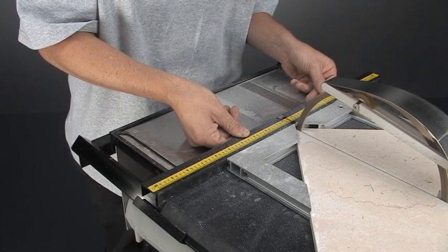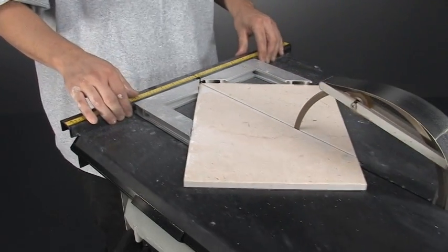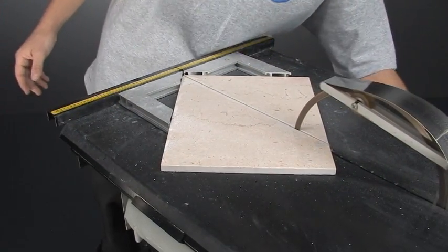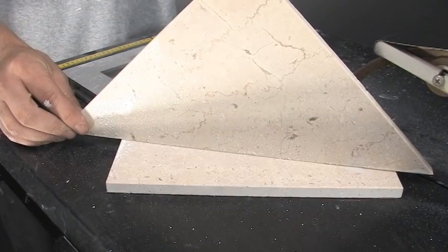Got a real little slim edge right there. Perfect. And that is how you cut a perfect 45, pretty much effortlessly.